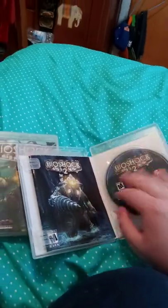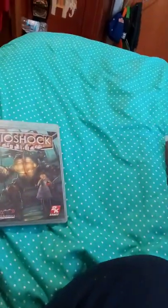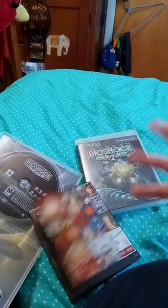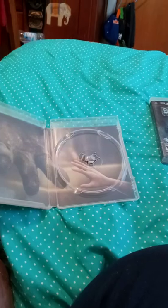Here's the first game — check out the background. Getting the manual out now — look at the manual, the table of contents, instructions, and support. Look at the background: it looks like Big Daddy is trying to hold his hand out to the little girl.